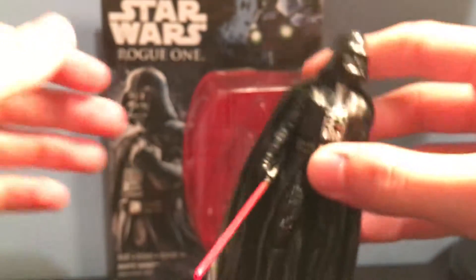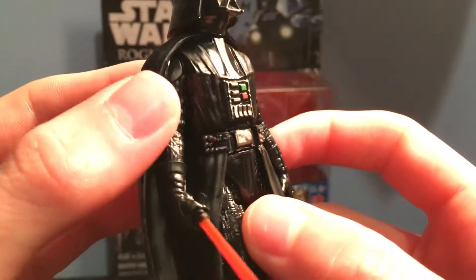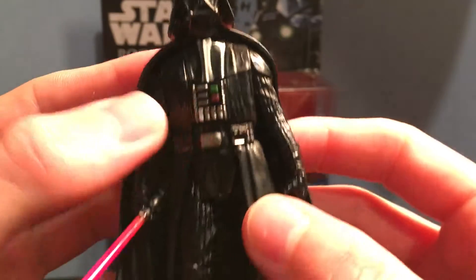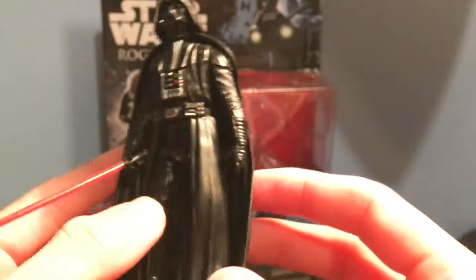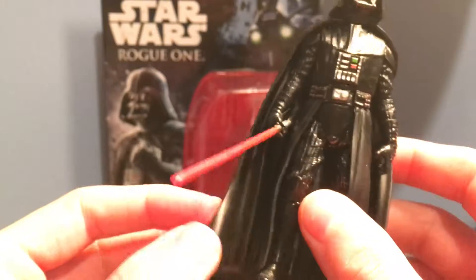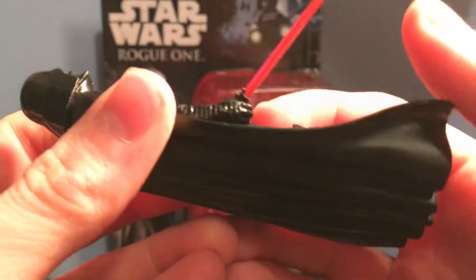So now we're going to be looking at the figure. Here is Darth Vader. Out of the many Darth Vader figures I have, this one actually probably has to be my favorite, mostly because the cape — they actually got it right. I never liked my Revenge of the Sith Darth Vader figure because he had a weird cloth cape. This one is like a soft plastic and it looks like how it does in the movie. The lightsaber looks great.